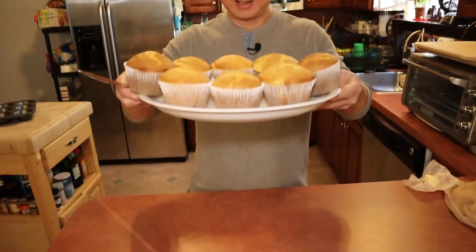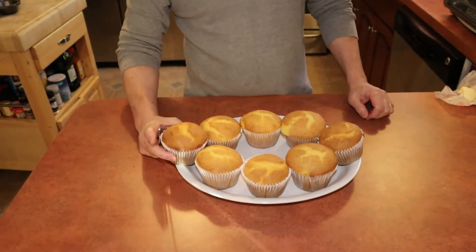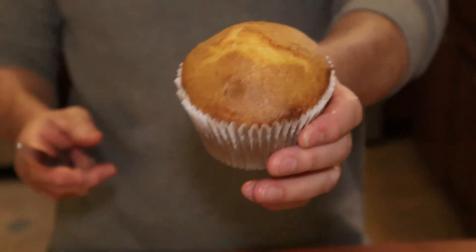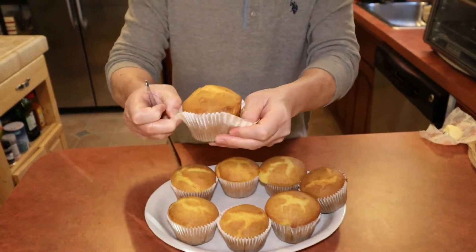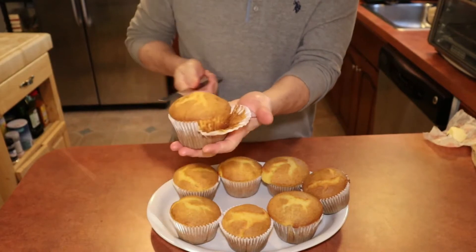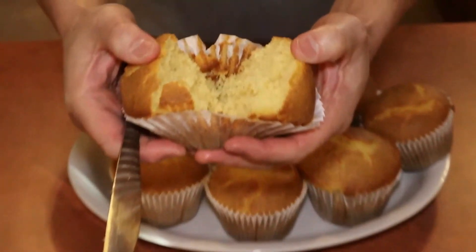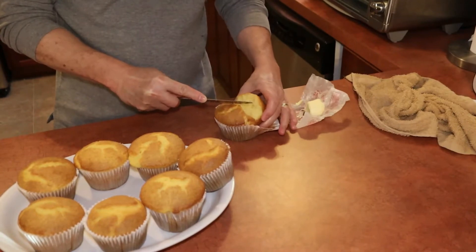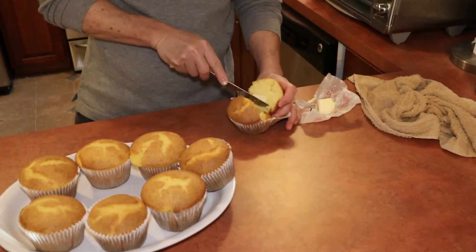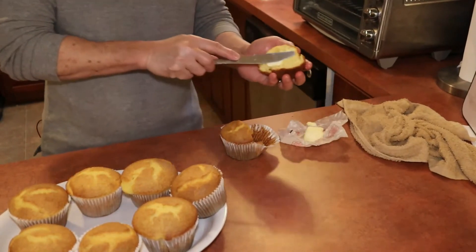I'm going to use my butter knife and sneak one. Look at that beauty. I'm going to take the paper wrap off before I cut it in half. Look at the sides — perfectly brown. I'm going to cut it in the center. Look at the inside, still nice and warm. I'm going to cut some unsalted butter — you can use salted butter if you like — and put it in the center. I'll cut another piece because one sliver of butter is not enough.